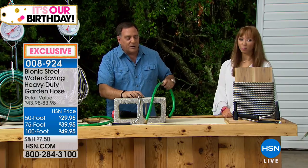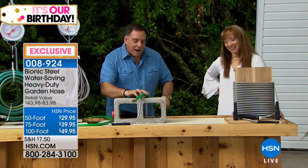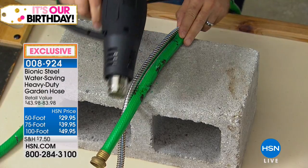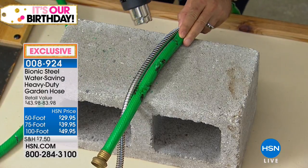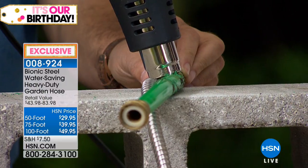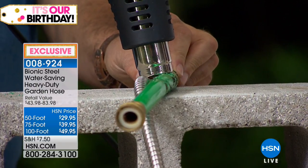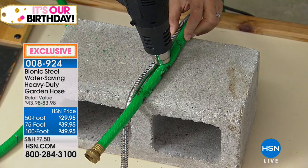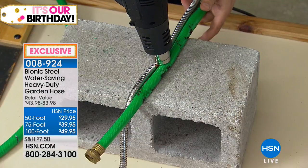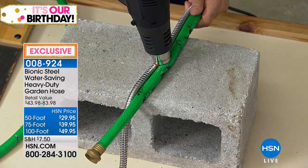Speaking of summer — here in Florida, we all know it gets a little warm. So I'm going to take a heat gun — this is not a blow dryer — I'm going to turn this on high power and place it right on top of the rubber hose and the bionic hose. A lot of people think because it's steel, it's going to get really hot. I'm holding it here in my hand. I think I'm already seeing smoke come off of here.